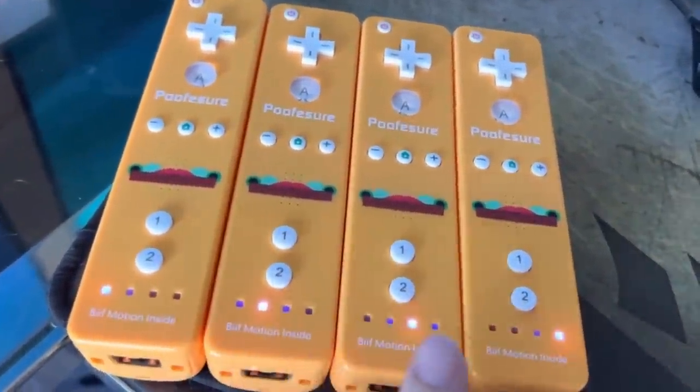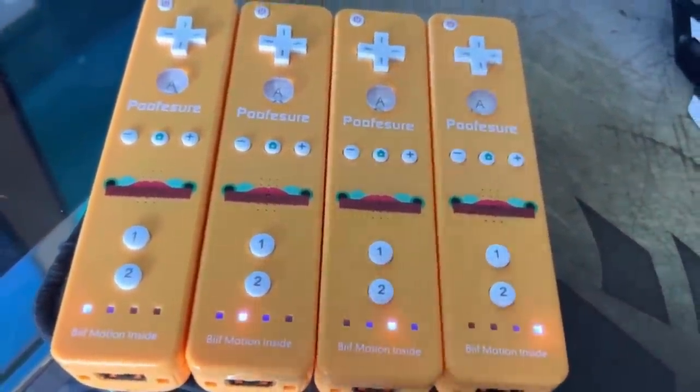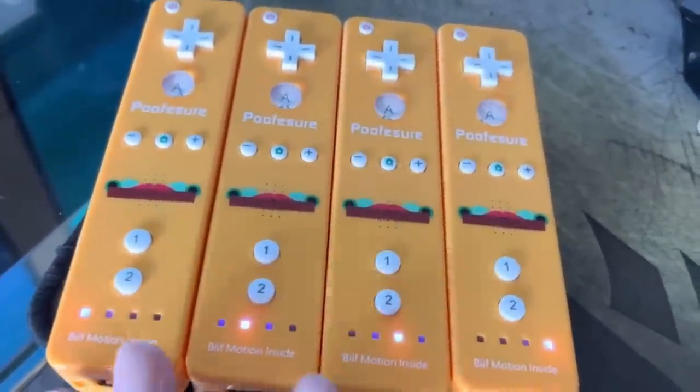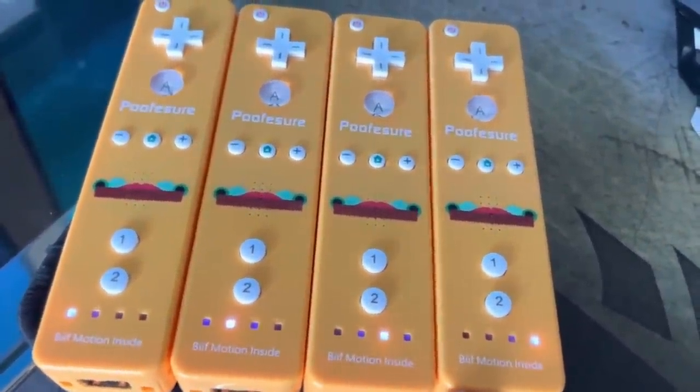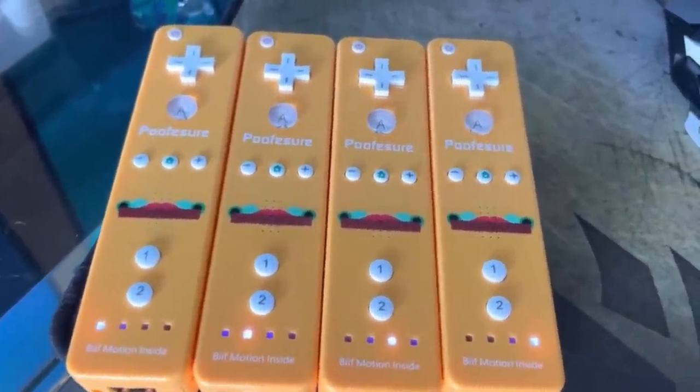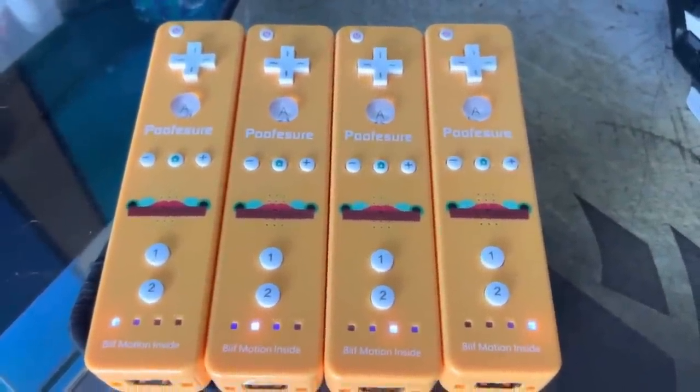What I have here is one Wii remote from each box that was shipped to me. Each box has 250, so this is one out of each of them. They all work and they all connected to my Wii. But now we're going to do a little bit of a test on them to see how they perform.